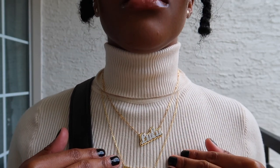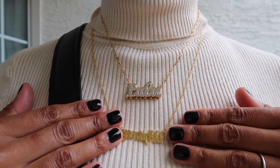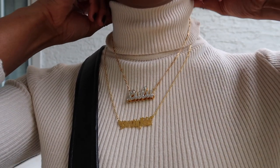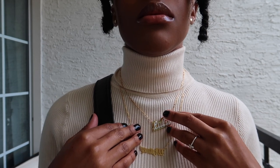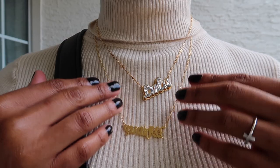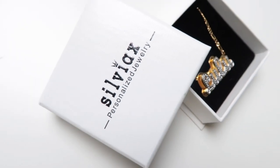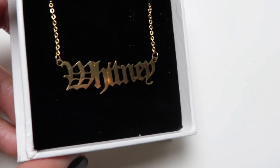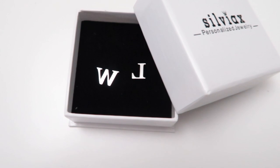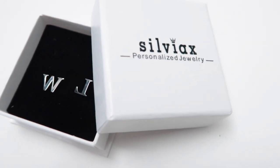Before we get into this Dior saddlebag tutorial, I'd like to shout out Sylvex Jewelry for gifting me a couple of items. They are a personalized jewelry company, so you can get any jewelry item in any name you want. I got two necklaces and a pair of earrings — one necklace has my daughter's name Lulu, the other has my name Whitney, in Old English letters. They're all gold plated, and you have an option of how you'd like your jewelry to be plated. This is great for people with allergies like me. They're having a Black Friday sale, so check them out in my description box.